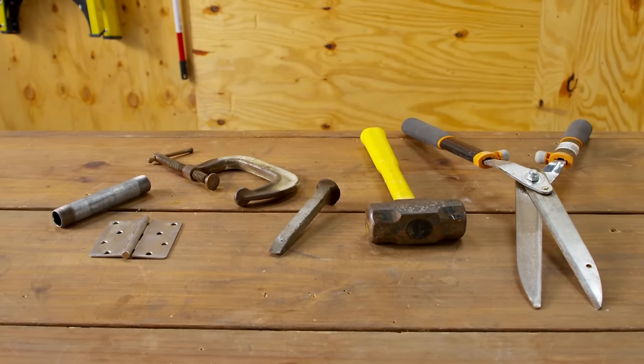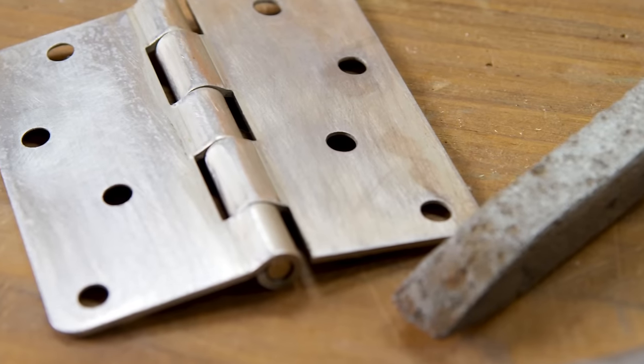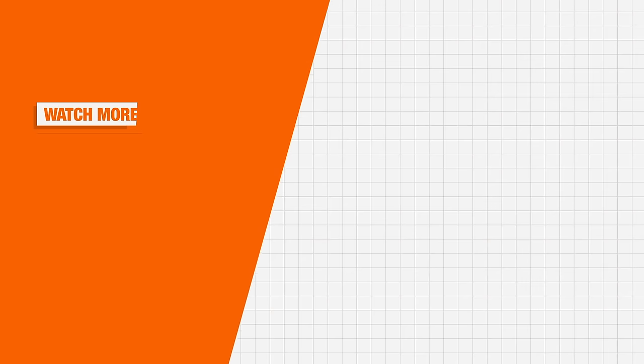Follow these tips to have metal tools, furniture, and household items looking like new. And thank you for shopping at the Home Depot.